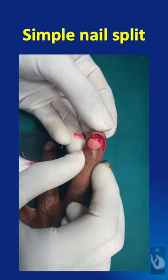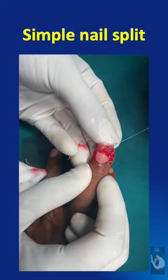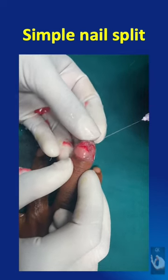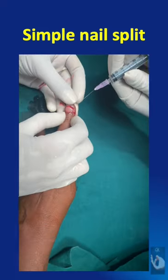Under digital block, thorough wash of the wound, evacuation of the hematoma, and debridement of the cut ends of the nail bed should be done, and a figure-of-8 nail repositioning stitch should be applied.